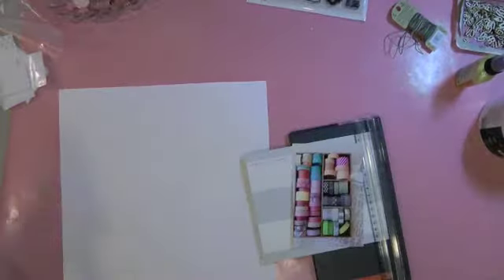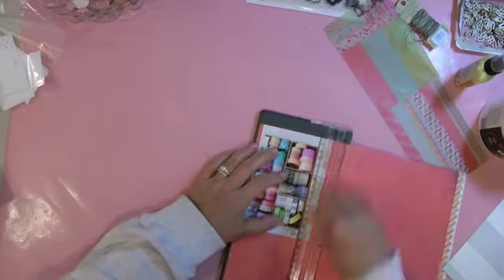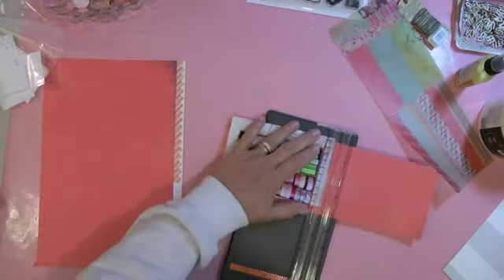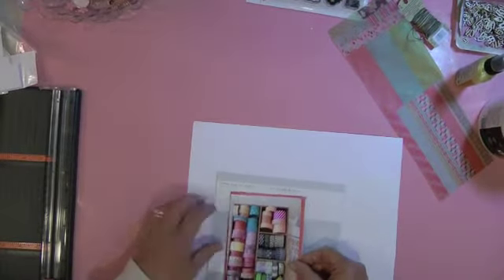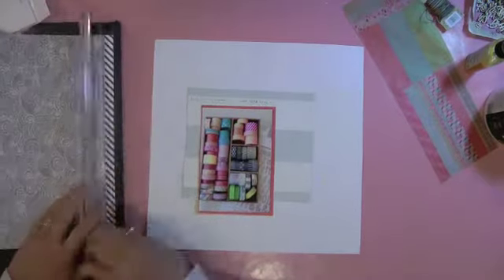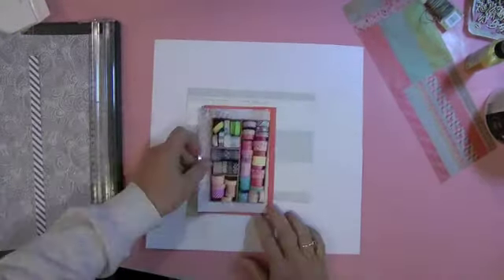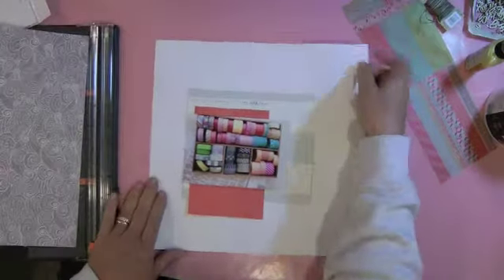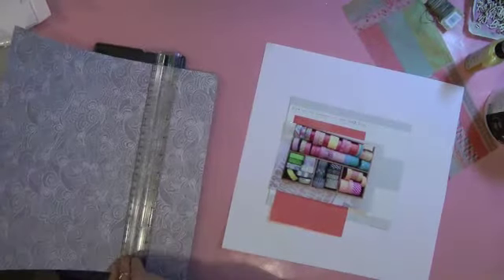That paper is Studio Calico 'Lovely Stripes' and I went for a little bit of this background paper for layering to give it a little pop of color, but I ended up making it too big so I'm doing a lot of cutting. I like this gray swirl design — I believe that's Studio Calico. I decided to forego that gray and white diagonal stripe.